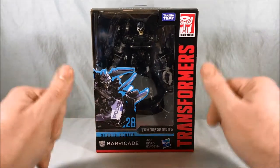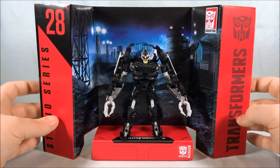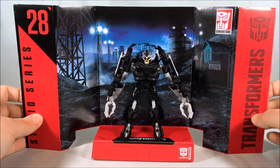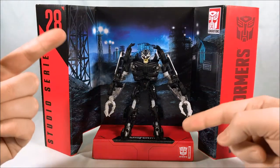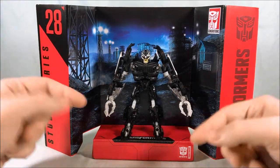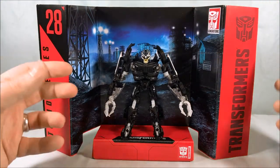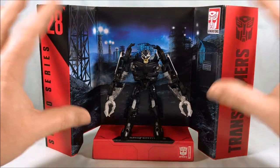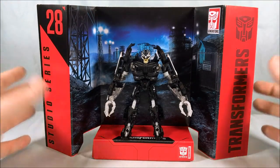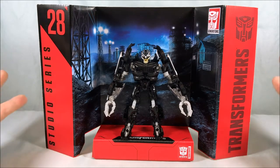Let's get it out of the box and take a closer look. Here's Barricade with the backdrop included. It's reminiscent of the fight from the first movie where he battles Bumblebee in what looks like a refinery or factory — a little industrial area towards the beginning of the film. I love that they include these little stands; it looks pretty good.